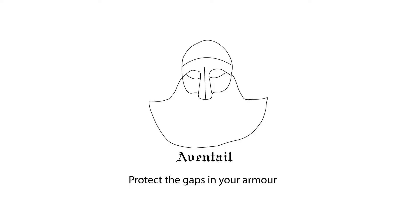Dây đồng hồ Aventail có hàng trăm lựa chọn để bạn lựa chọn. Link ở dưới description. Chúc bạn một ngày tốt lành và hẹn gặp lại bạn vào video sau.